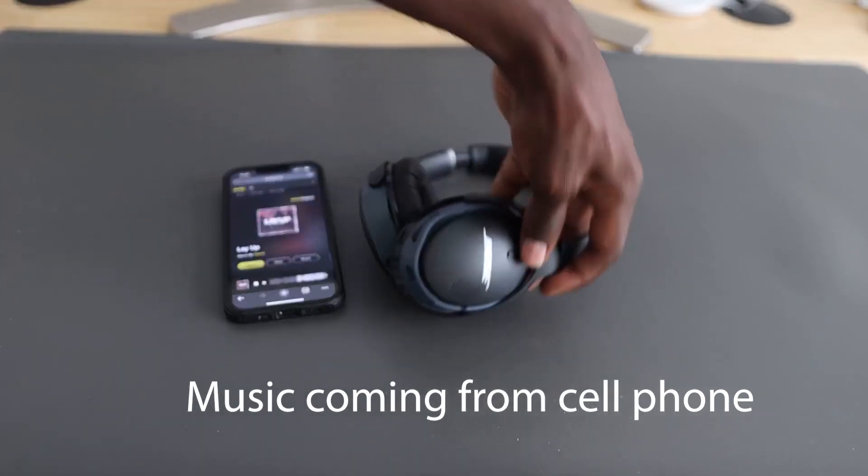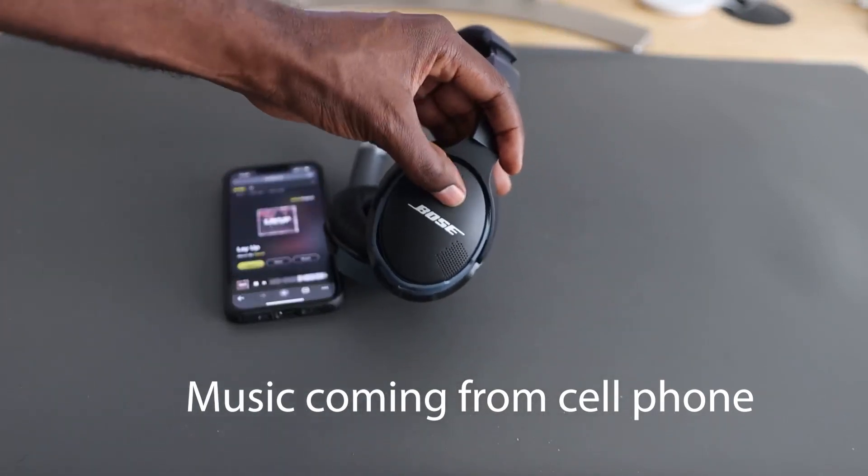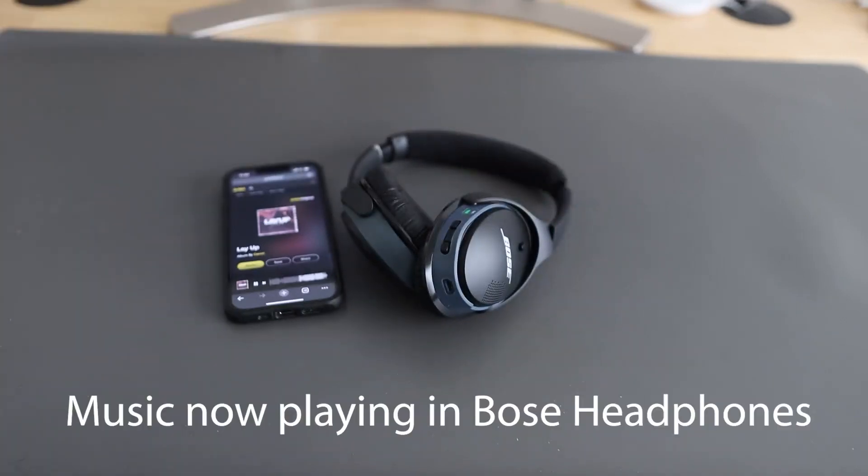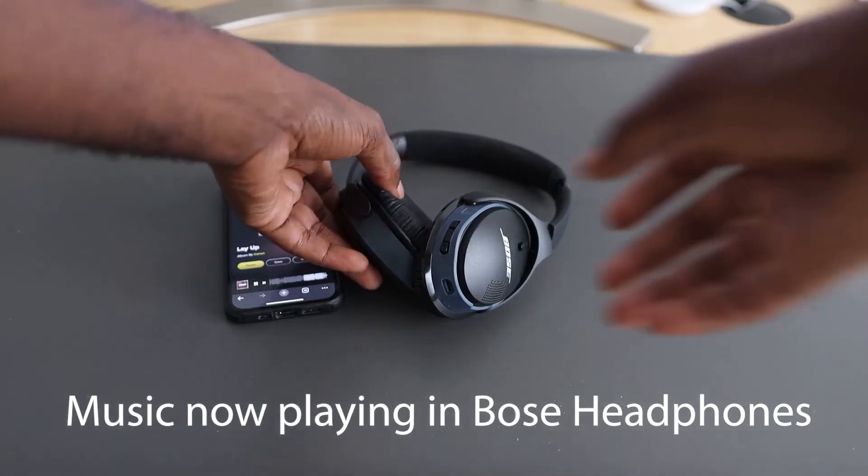Now I'm going to transfer it over to the headphones and turn them on. It automatically transfers over. This is what it sounds like for people around you, and then here's what it sounds like when the headphones are on you.